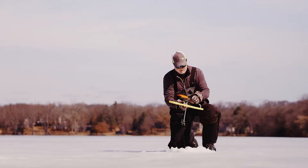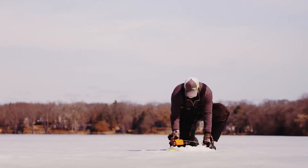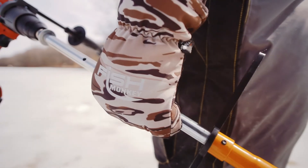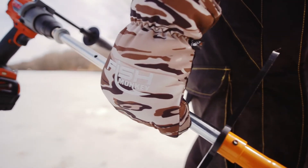When temps bottom out, you need a fully insulated glove like the Tundra EX or Tundra Mitten Glove, which offers the warmth of a mitten and the functionality of a fingerless glove.